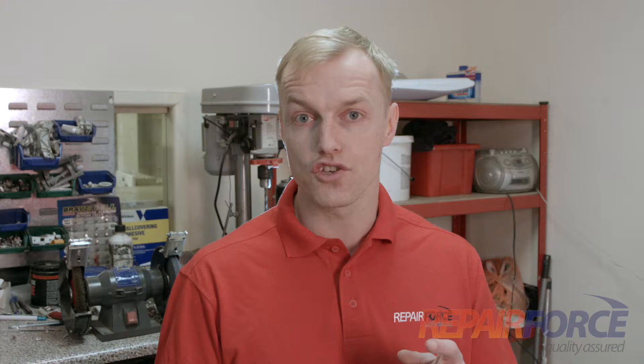Thank you for watching our video. We do hope you found it helpful. Remember, the most important thing is to ensure that the appliance is safe before working on it. If you're not sure, please give us a call here at Repair Force and we'll send one of our experienced engineers out to you straight away.